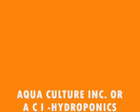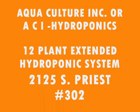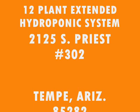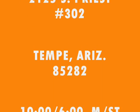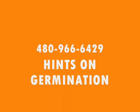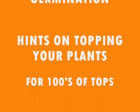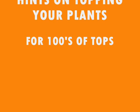We are Aquaculture / ACI Hydroponics, located at 2125 South Priest in Tempe, Suite 302, zip code 85282. We're open 10 to 6, Monday through Saturday. Call our 800 number or local number — we'll give you hints on how to germinate and grow a hedge. This is what you need to know.